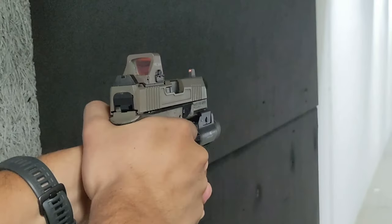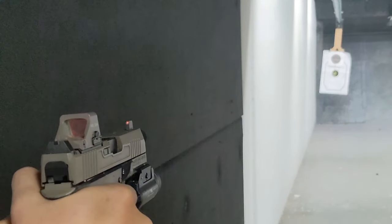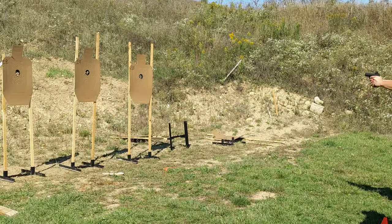The optic is rugged and durable. I've run it with several hundred rounds so far and it has held up well. My brother, as mentioned earlier, has run one with a much higher round count on his EDC. He runs it through multiple classes and it's still running strong.